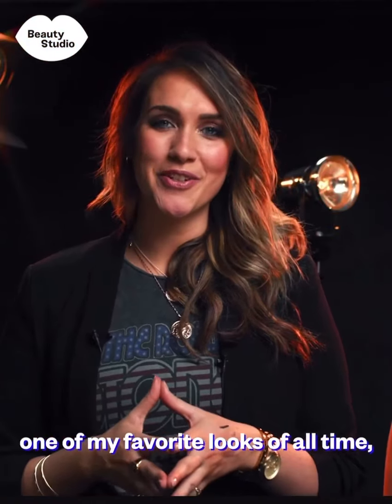Thank you so much for watching one of my favourite looks of all time. See you on the next one.